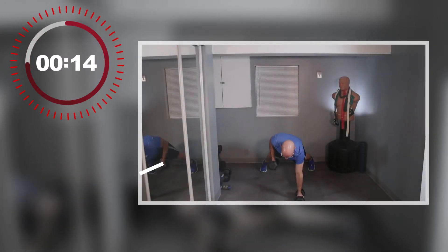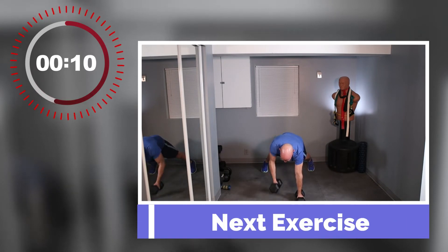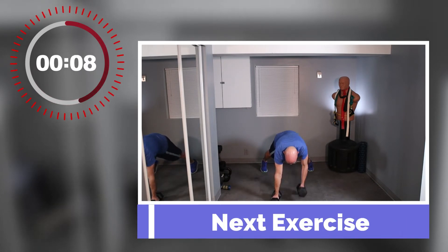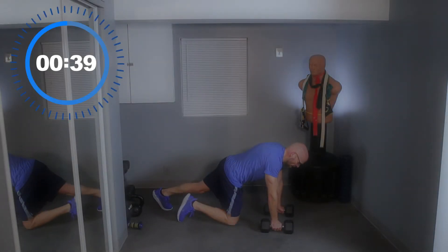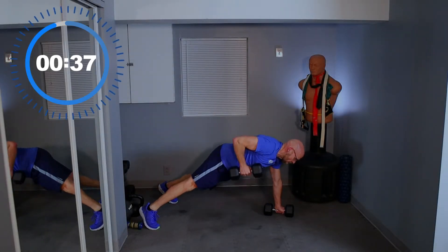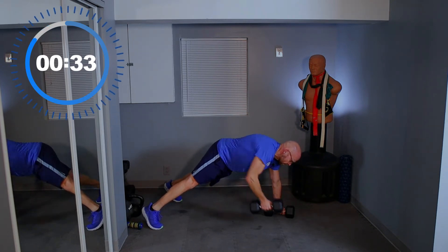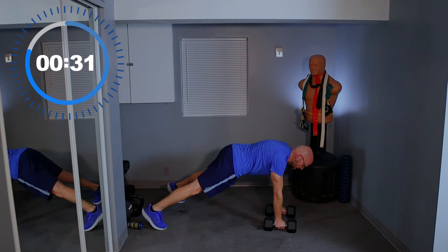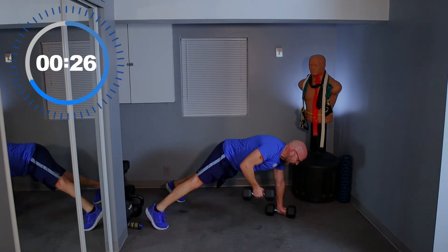Plank rows — we're staying on the ground, similar to a renegade row but no push-up, a little simpler variety. I'm going to face sideways just for fun. Get in your plank position and row — no push-up, just row. Try to keep those dumbbells underneath your shoulders if you can.